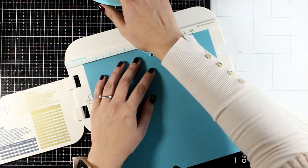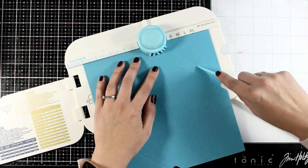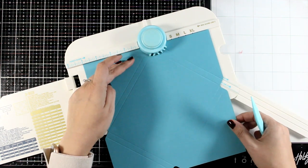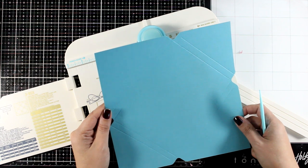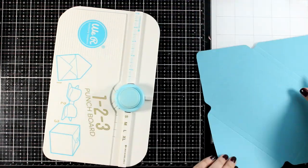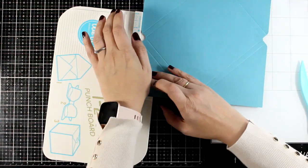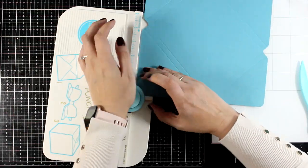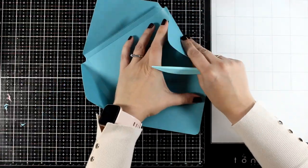On the flap of this punch board there are many different measurements that you can work with to create envelopes, boxed envelopes like the one I'm using here, as well as bows and even boxes. It's a handy little tool that I keep using to create my custom made envelopes, and there are two punches at the top. One of them creates rounded corners, which I'm going to use on all four corners of my paper. And then of course all I have to do is use my bone folder to reinforce those score lines.